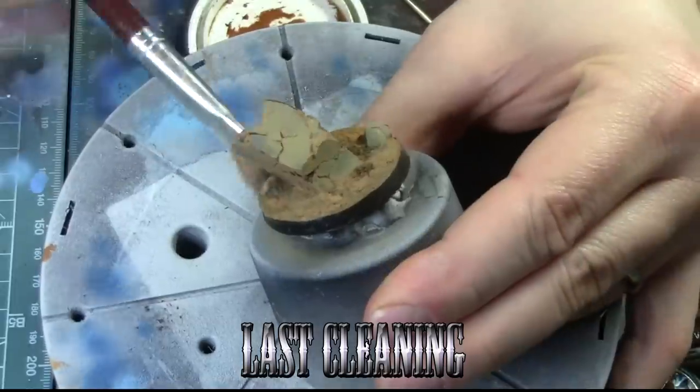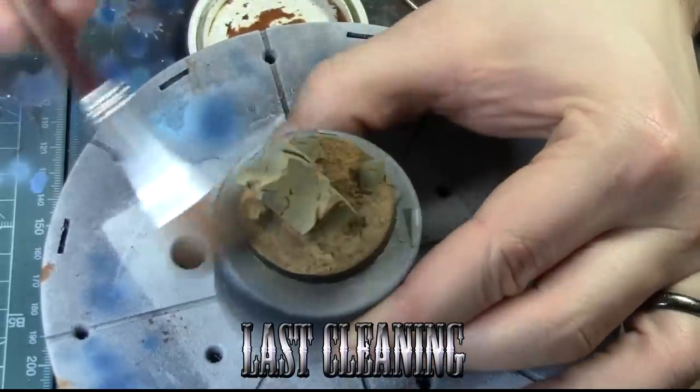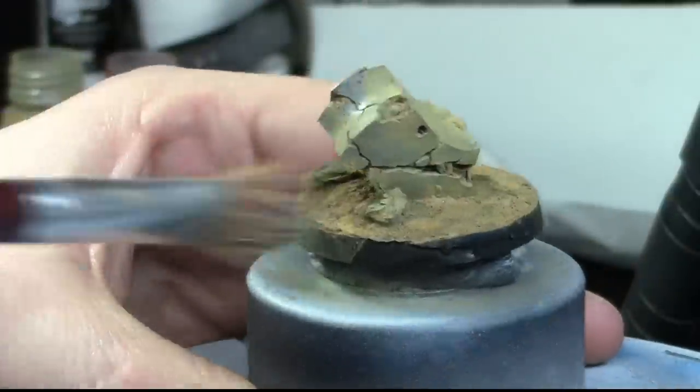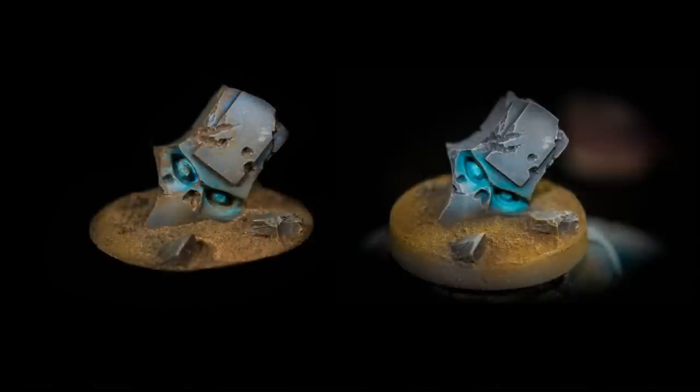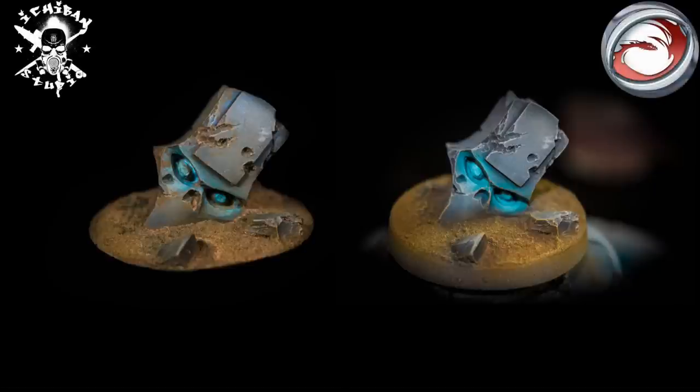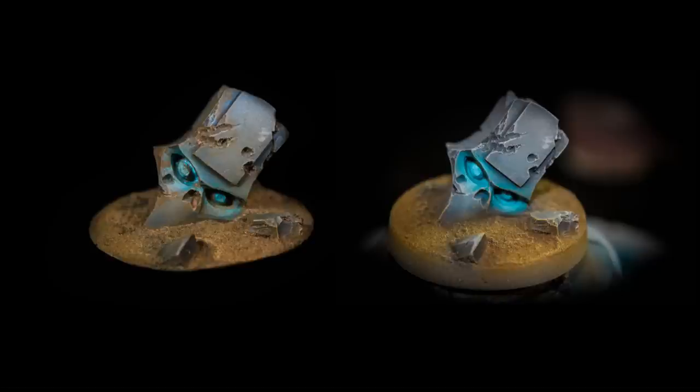Once that is done, just matte coat and varnish the thing to fix the pigment in place and you're done. As you can see, on the left side we have with the pigment wash and on the right side without. This technique is really up to you guys — the pigment wash might look a little bit more natural and dusty, but this is a personal choice of what kind of effect you want to achieve.